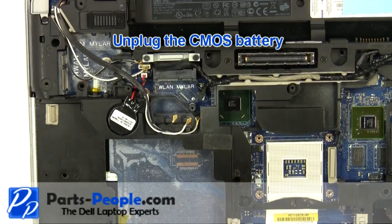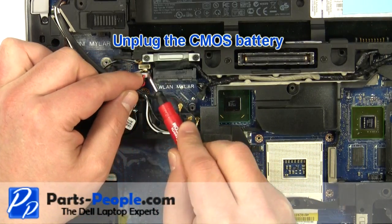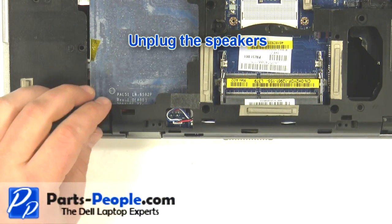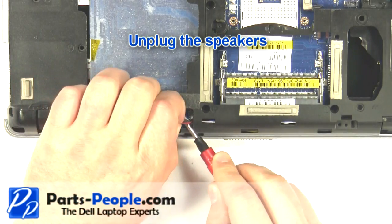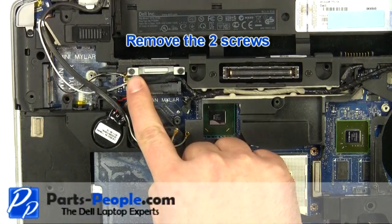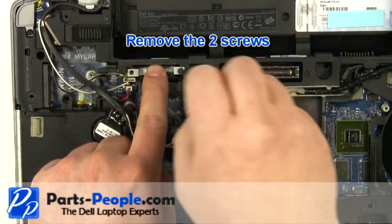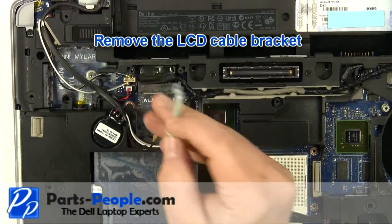Unplug the CMOS battery. Unplug the speakers. Remove the two screws and remove the LCD cable bracket.